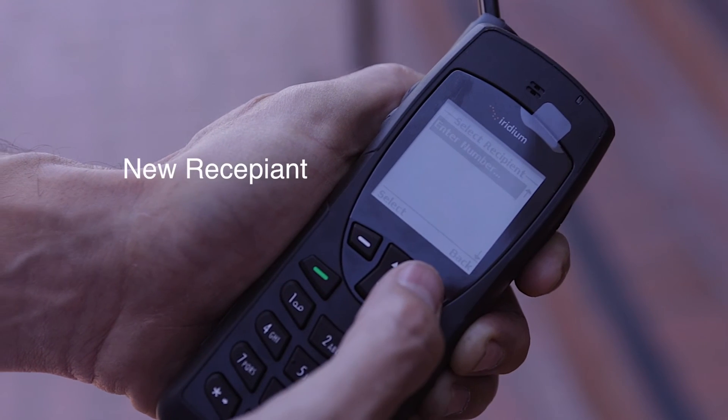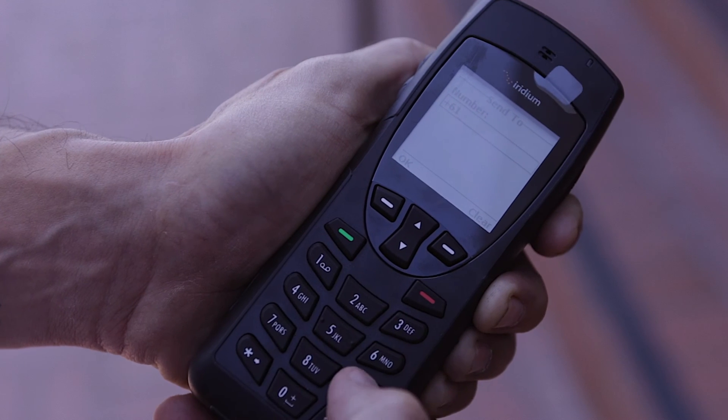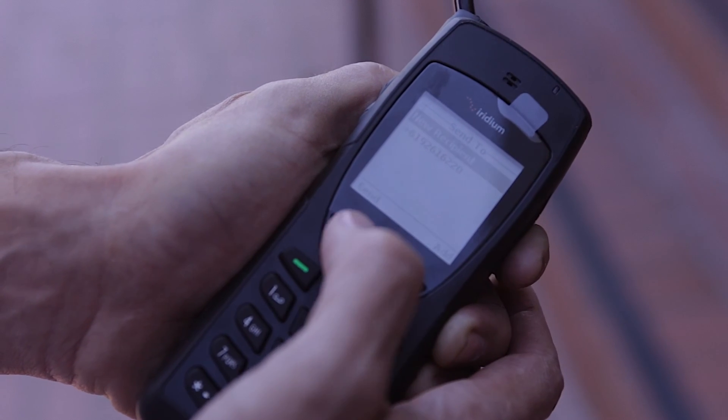You're going to indicate where you're going to send it, so enter in a phone number — dial one, area code, then the number — and hit send.